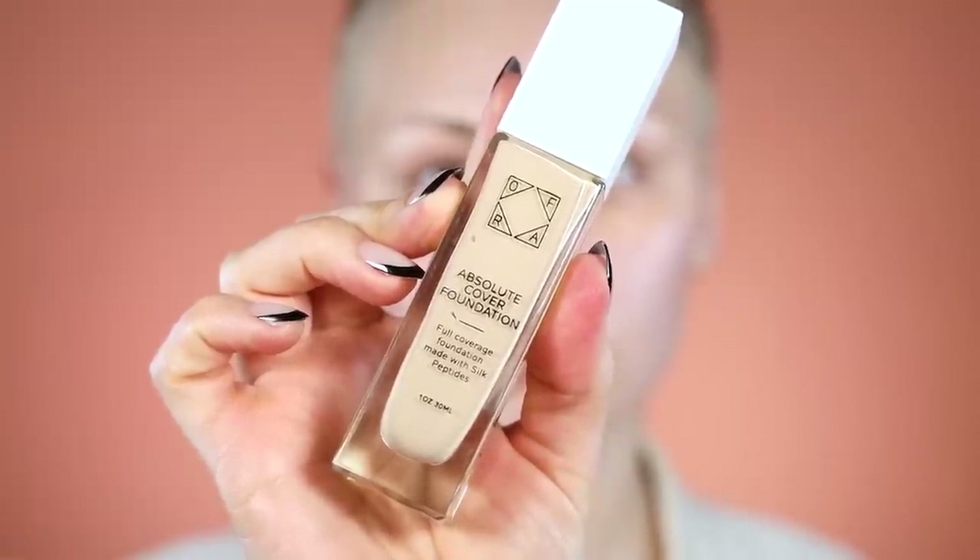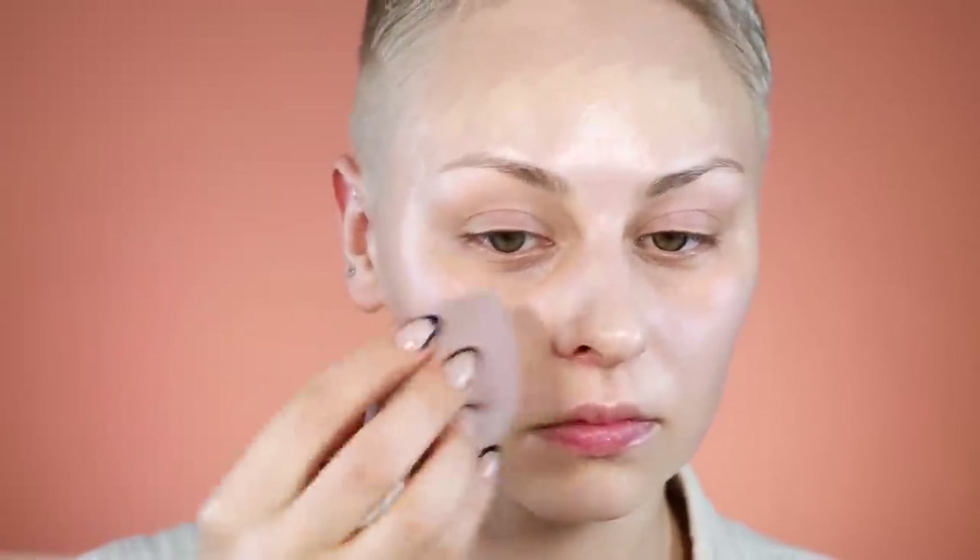I got creasing on my lid, so I ended up using two eye primers. You saw me use the Dominique Cosmetics one and then I went over top of that with the Urban Decay one, because things were just off.